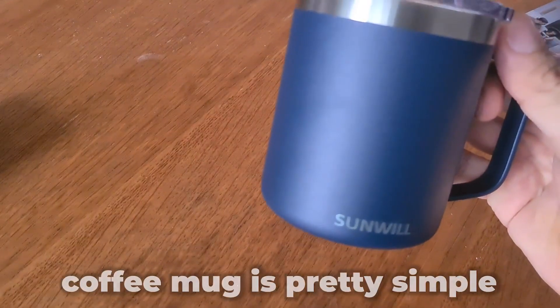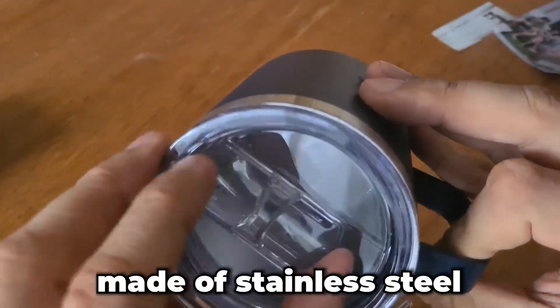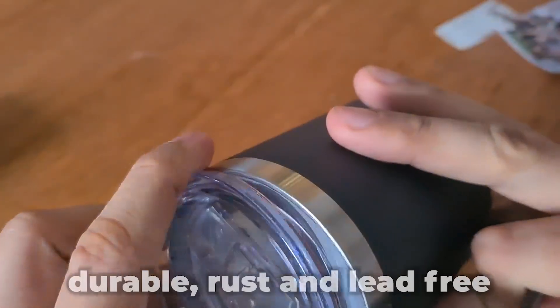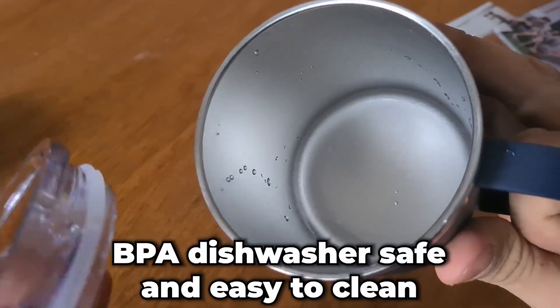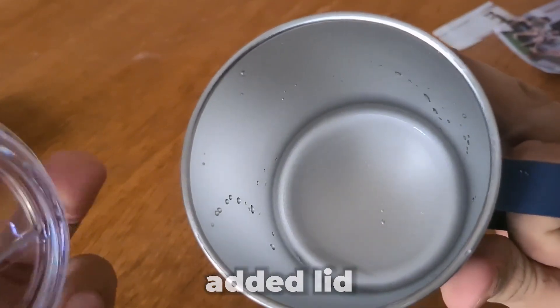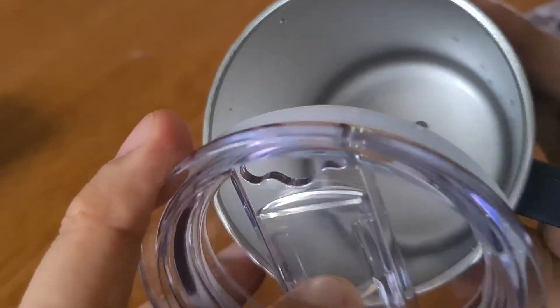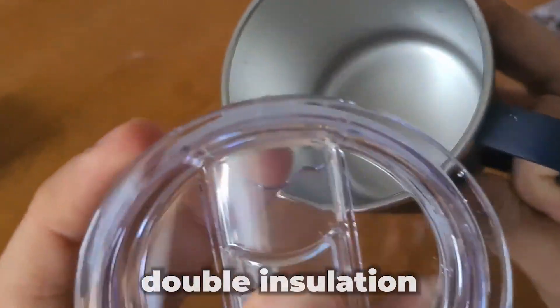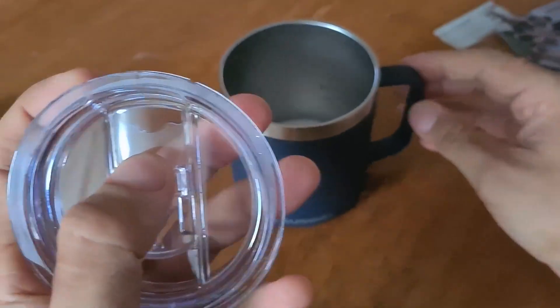Starting off, the coffee mug is pretty simple in what it offers. It's made of stainless steel that's durable, rust- and lead-free, BPA dishwasher safe, and easy to clean. There's an added lid to keep things from getting into your drink or spilling, and the powdered coating is sweat-proof with a handle for easy drinking and carrying. The double insulation can keep your hot drinks hot for 3-plus hours and cold drinks for 9 hours.